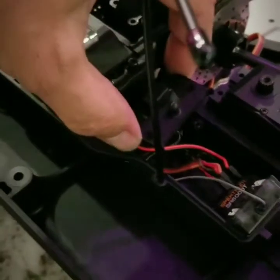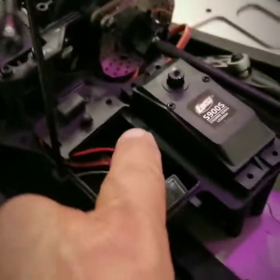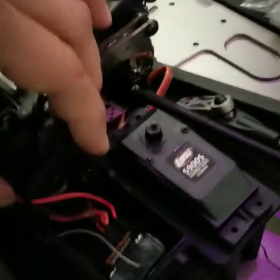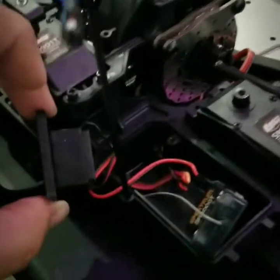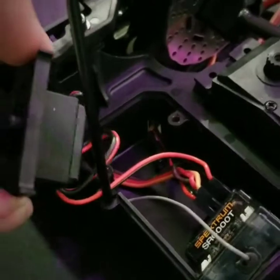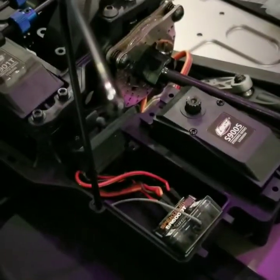Also, this panel here — you're going to have to take the two screws off of it so you have access down below to get to the wires, especially when you go to put the wire back in. The only way to get access to that is to take the two screws out and pop it off.